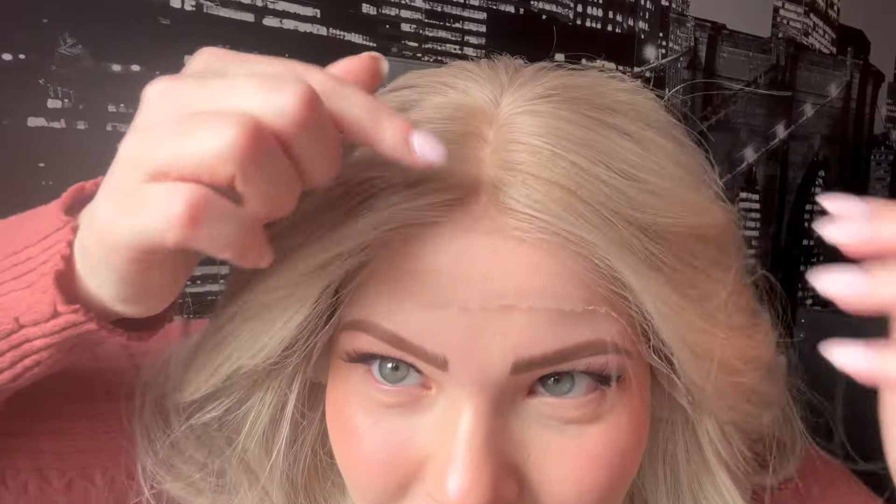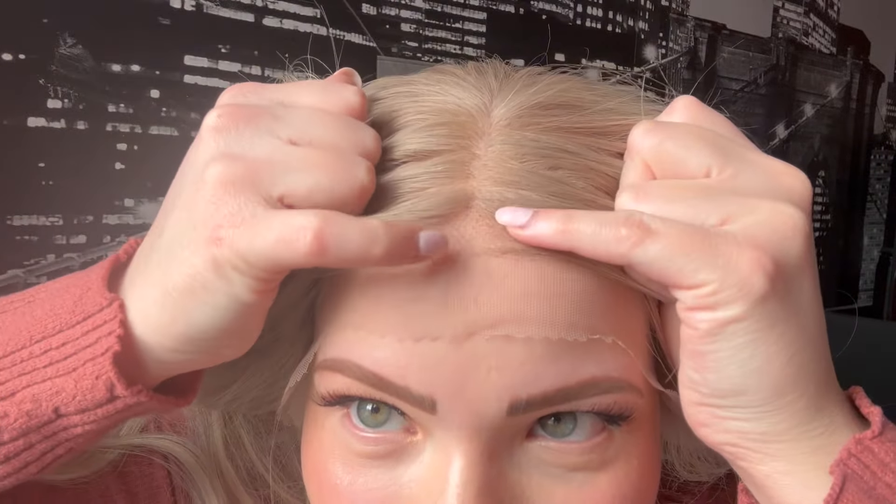Let me show you the lace front — this is from their Invisible Knot collection, and honestly the knots are pretty invisible. I can see them because I'm looking at myself under a microscope — not literally — but for the most part they did an incredible job. The transition from the lace to the silk is also very well done. You can see it if you look very closely, but if I were to see someone walking down the street I would not notice it.